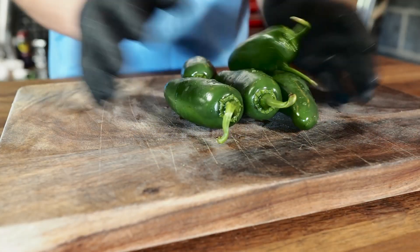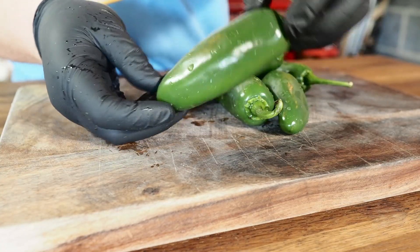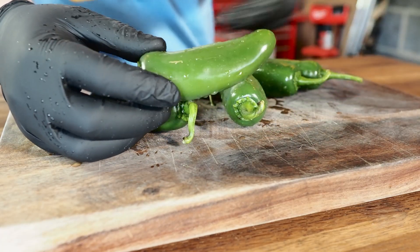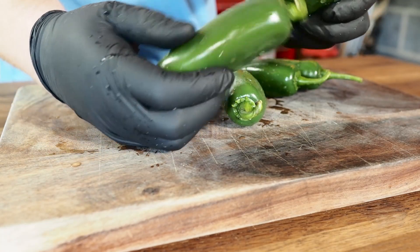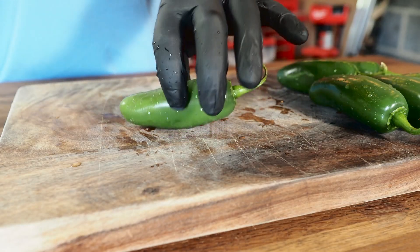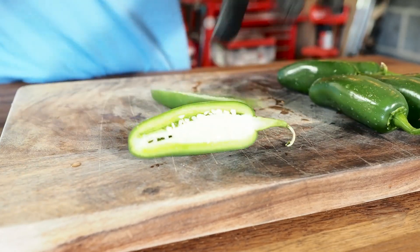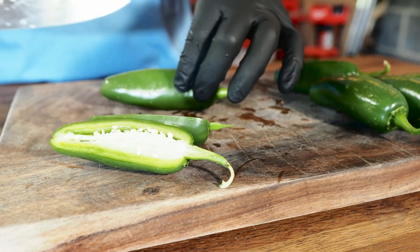We're starting off with some jalapenos. When you're looking for jalapenos, you want to get a nice large jalapeno. You can find small ones, but it's just not going to work as nice because the bacon is probably going to be too big for your jalapeno. So look for a nice large size. I've already washed and rinsed these off. Now just slice them right down the middle like that.